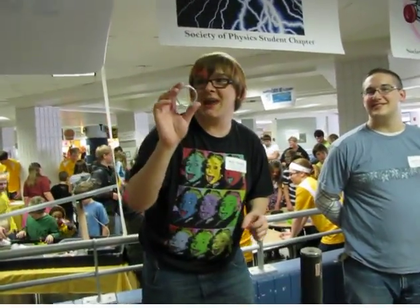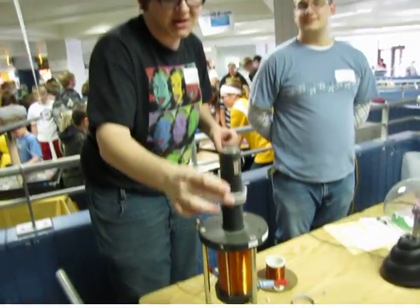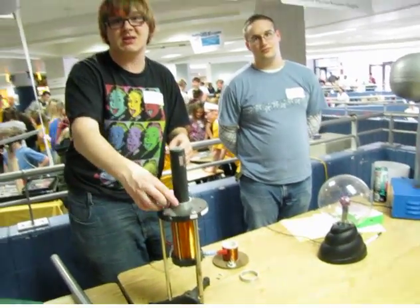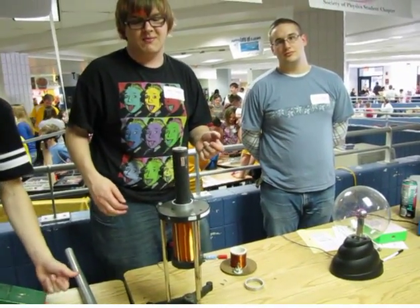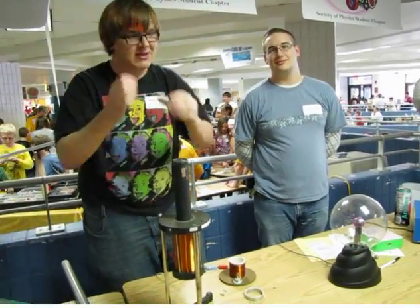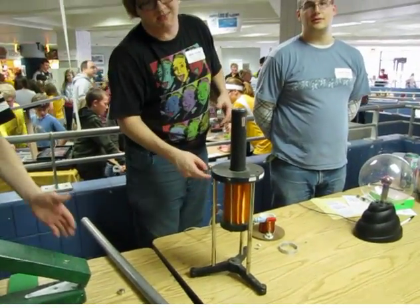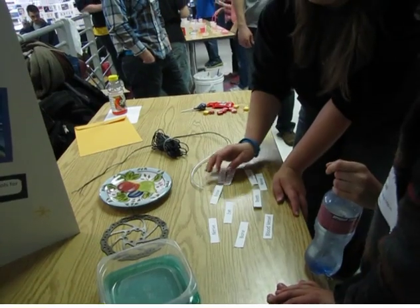I turned this into a magnet by running electricity through it. Electricity moving in circles makes a magnet. So the thing down here makes the electricity go through this. What do you think a magnet would do?